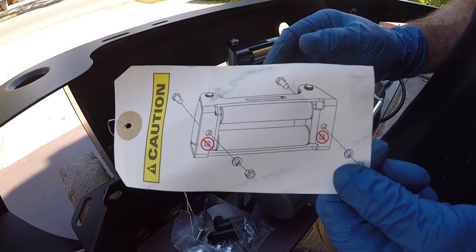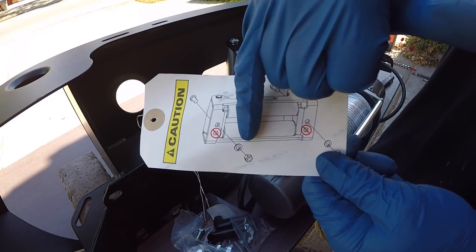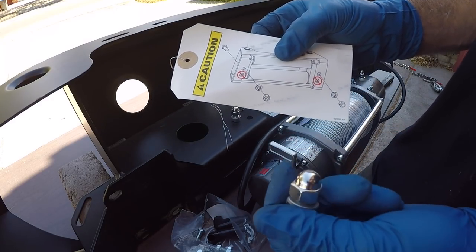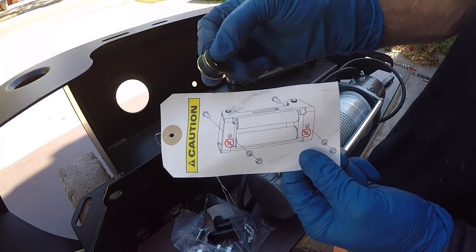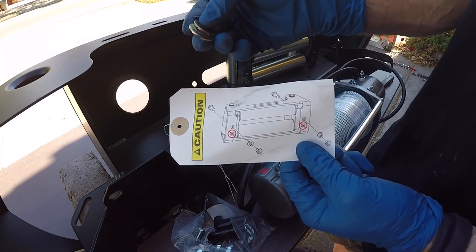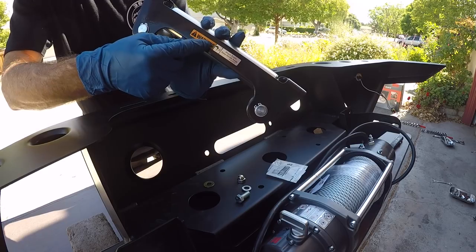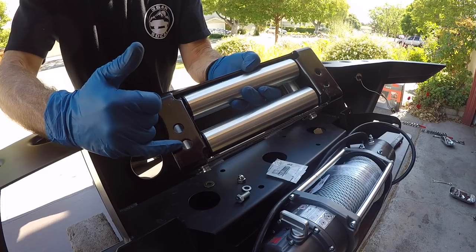The first thing we're going to install is the roller fairlead. The bolt goes in from the front, followed by a lock washer and then a nut. They actually provided acorn nuts instead of regular nuts as shown in the pictogram. I decided to buy a couple of 7/16 flat washers to go between the bolt head and the bumper. The directions say the warning label faces up, and to use the center hole, not the bottom one.